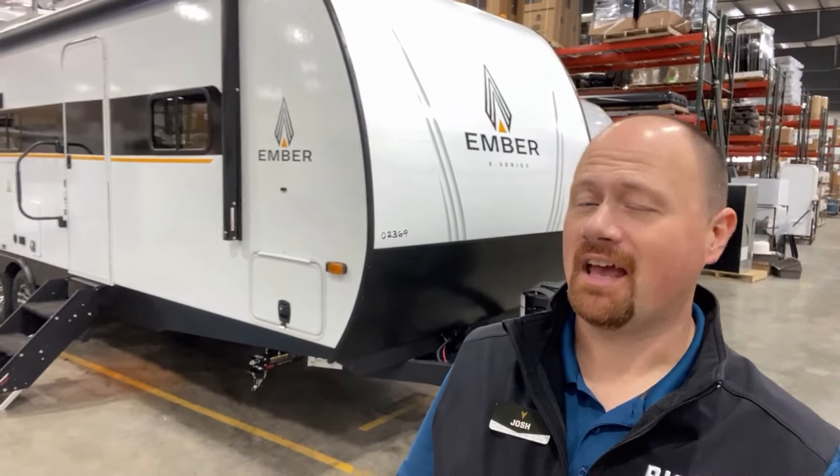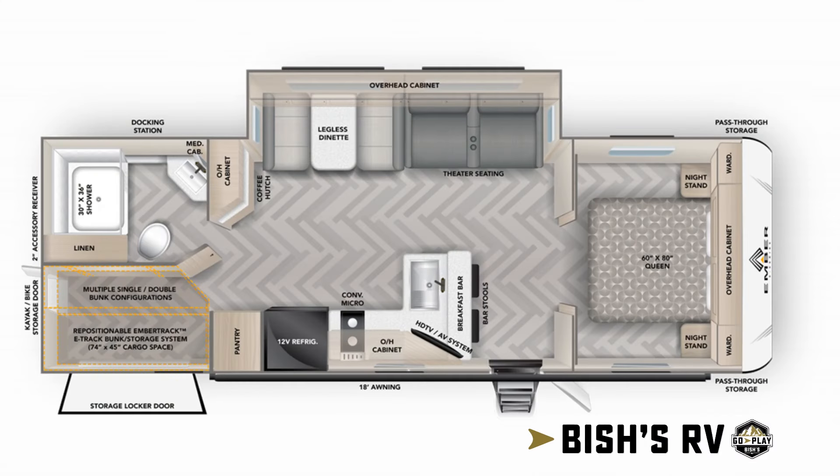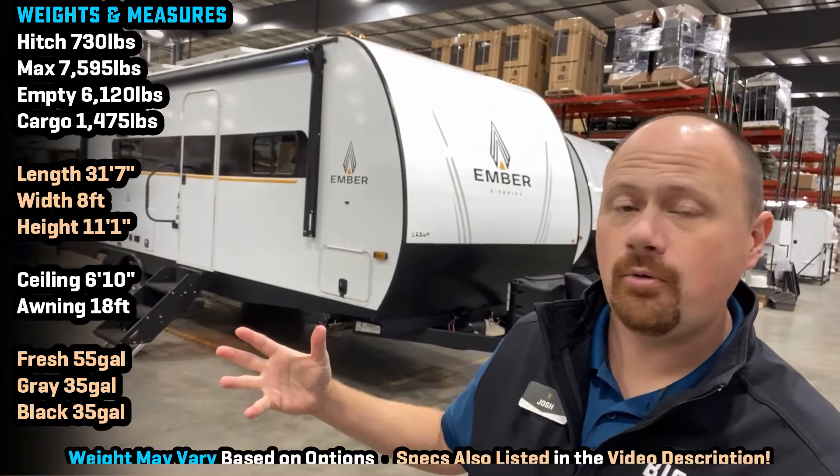Well, seems like it's tradition — every time there's a brand new Ember model, you see it here first. Hello and welcome everybody, Josh the RV Nerd of Bischoff's RV, kicking it down here at Ember again today with a brand new model.